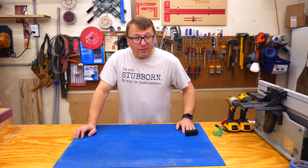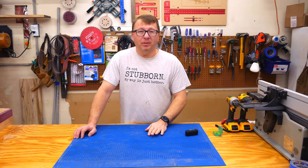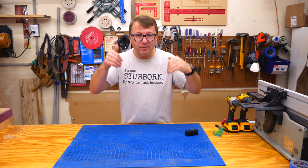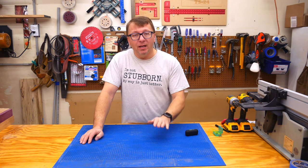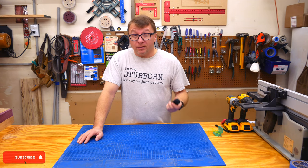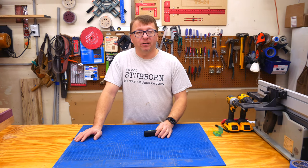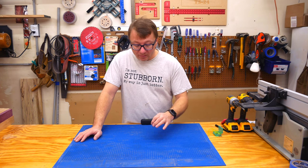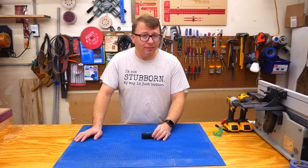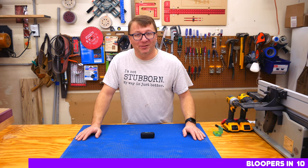Thank you for getting this far and watching the video. I hope you enjoyed it. If you liked the video, please give it a thumbs up. Please leave comments down below and tell me why if you didn't — that'll help us make future videos better. Don't forget to subscribe and ring that bell. If you're not already following me on Instagram, please do so — that's where I post regular project updates and hints of future videos to come. Thanks everyone for watching, and don't forget to be inspired.